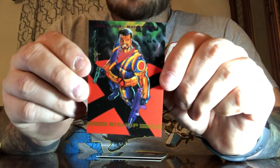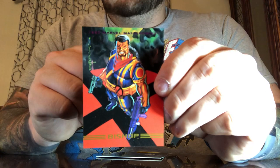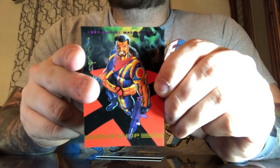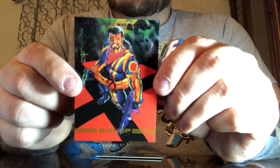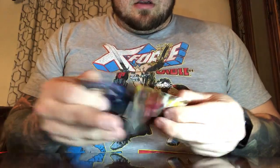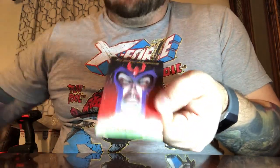Here we have Lucas Bishop, also just known as Bishop. He didn't come around until years later when it was proven he was a descendant of Gateway the Aborigine. Here he is early on, not having been part of the team for very long. That beautiful Joe Jusko Domino is back, and here's fat-face Magneto again.